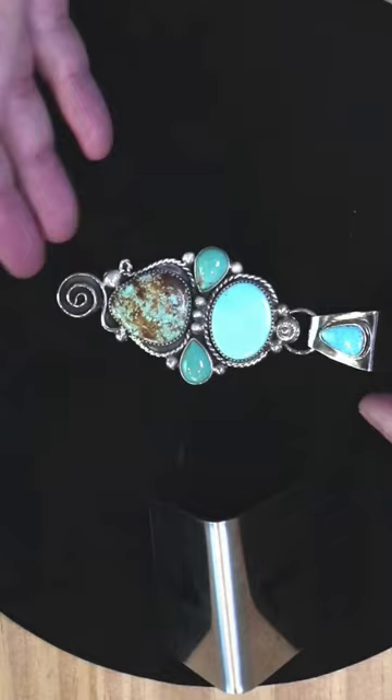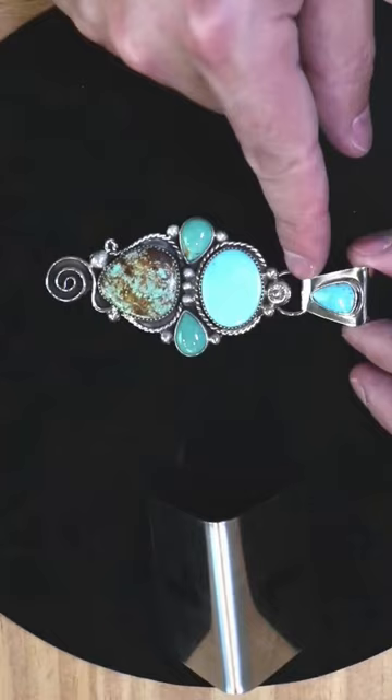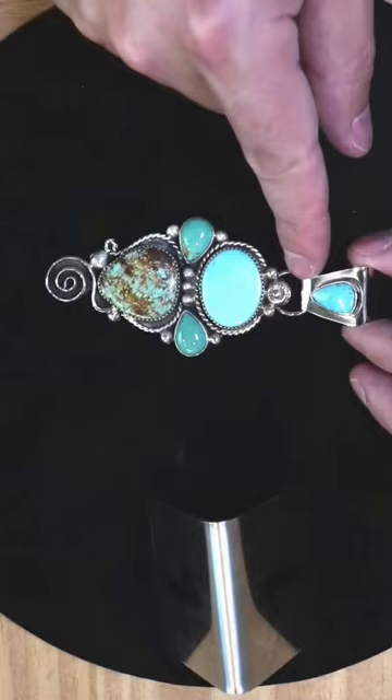So this is a pendant — this pendant is a solid one piece, and then the veil is basically a whole decorative piece in itself. We've got that turquoise stone, and the veil is where you will connect your necklace. This is sterling silver.